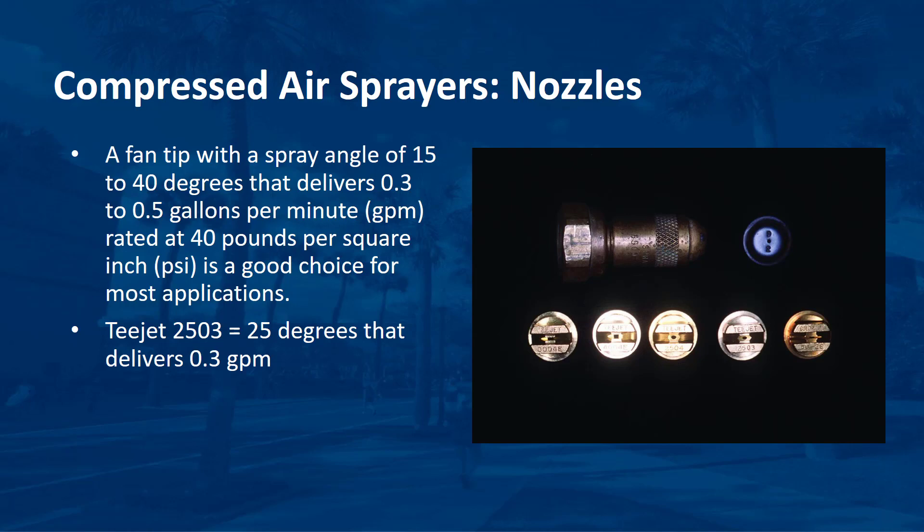Spray product catalogs will explain their coding for determining angle and output. For example, spraying systems TP-1502 and TP-1503 have a spray angle of 15 degrees and deliver 0.2 and 0.3 GPM respectively. TP-2502 and TP-2503 have a spray angle of 25 degrees and deliver 0.2 and 0.3 GPM respectively at 40 PSI. A spray gun with both a flat fan tip and cone nozzle can be used to add versatility, but this adds weight and required maintenance to the unit. The spray gun can immediately be switched from one spray tip to the other by rotating the spray head.